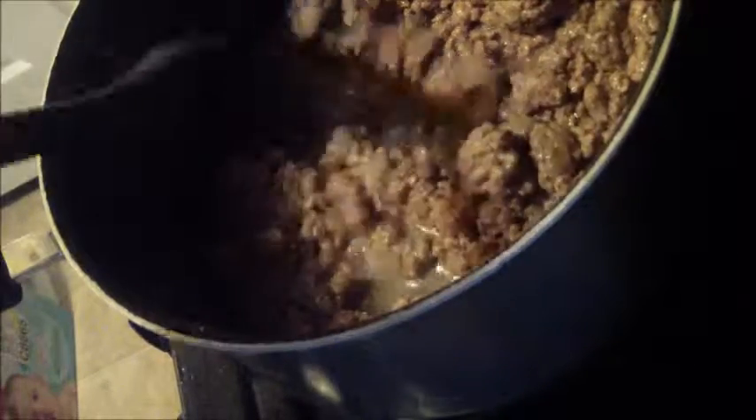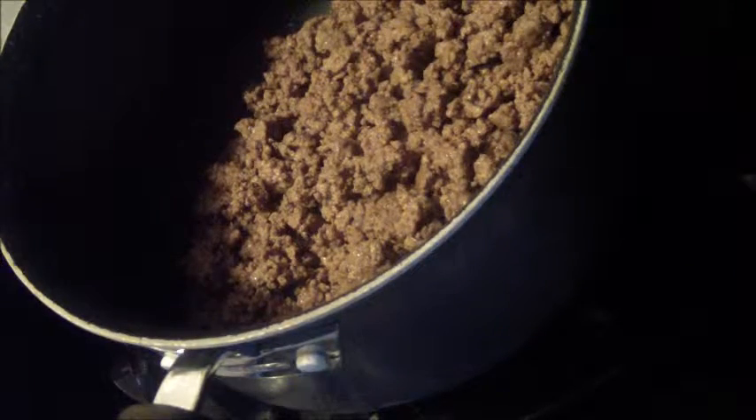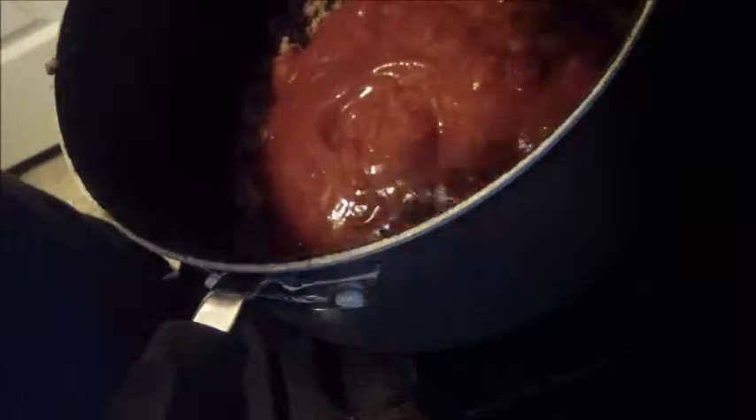Since it's all done browning, I'm going to drain the oil — the grease, whatever you want to call it. And then I will add the pasta to it. Now I'm going to add the rest of it to the meat. I'm going to add the pasta to it.